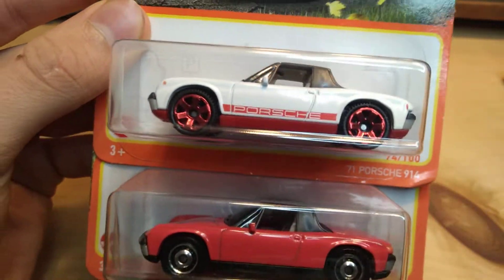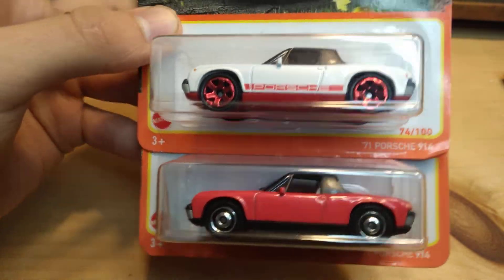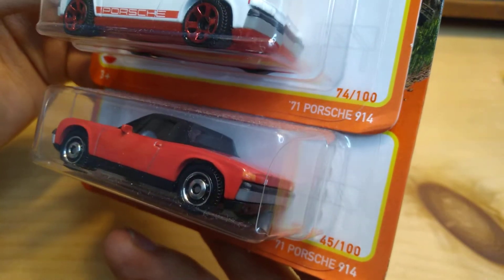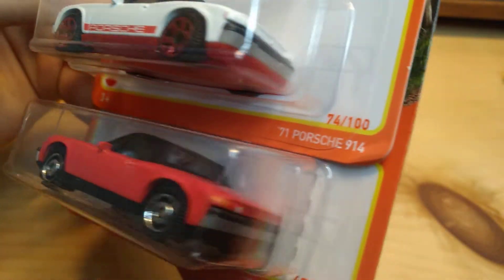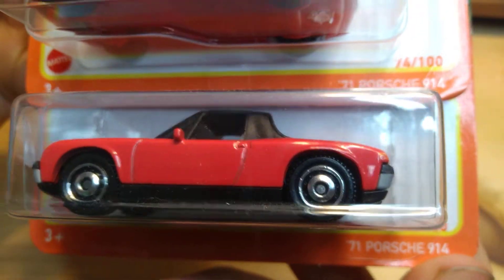Especially if they're the same casting, and in this case we do have the same casting. These are both from 2021 — I've never seen this before — same casting, same year, but different collector numbers. Never seen it before, but seems credible. They're both the 71 Porsche 914.